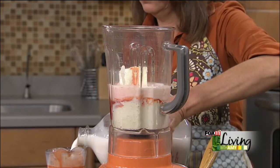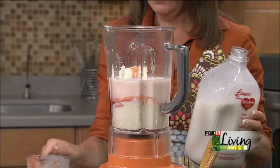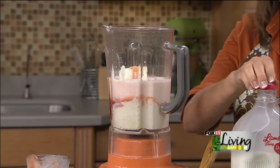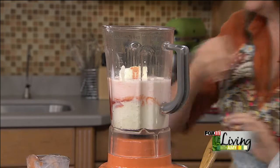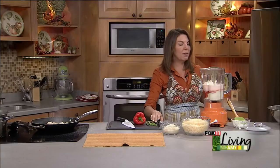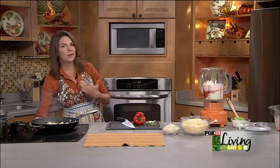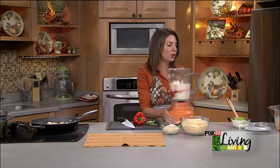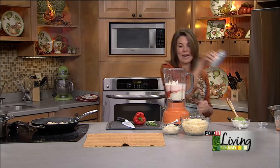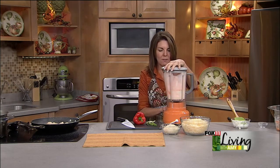You'll notice in a lot of my casseroles there's quite a bit more liquid than you might expect. In this case we're making pasta, and pasta really soaks up whatever sauce you put with it when you bake it. So yes, my casserole recipes start out with a little more liquid, but in the end you're left with a really nice creamy casserole — not a dry-as-an-Arizona-desert casserole, which is no fun.